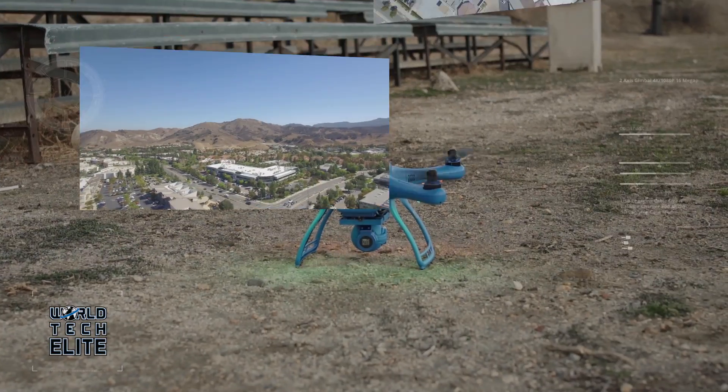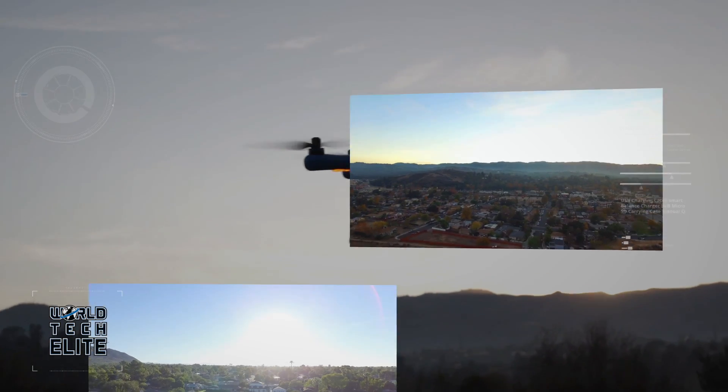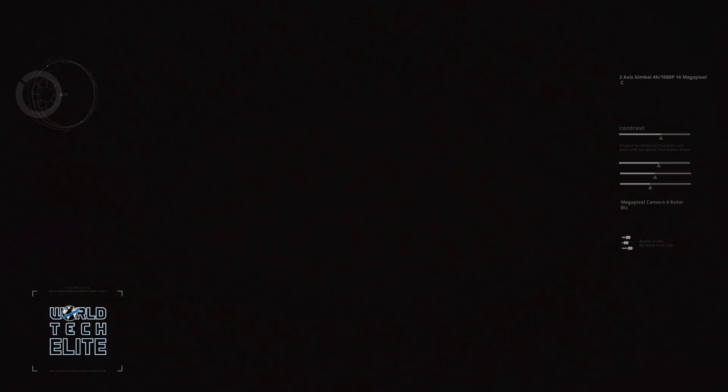Upon landing, you can start to share your awesome aerial pictures and videos captured with the Raptor live feed camera drone from World Tech Elite.